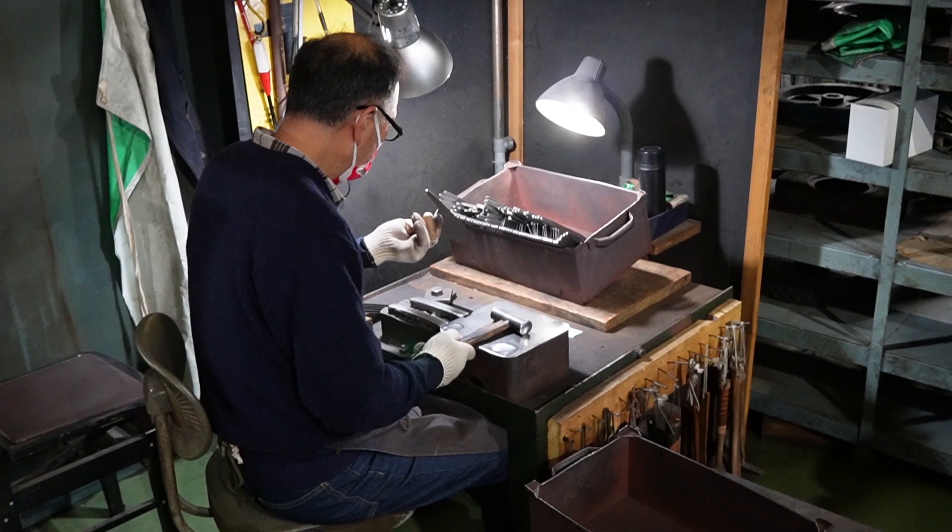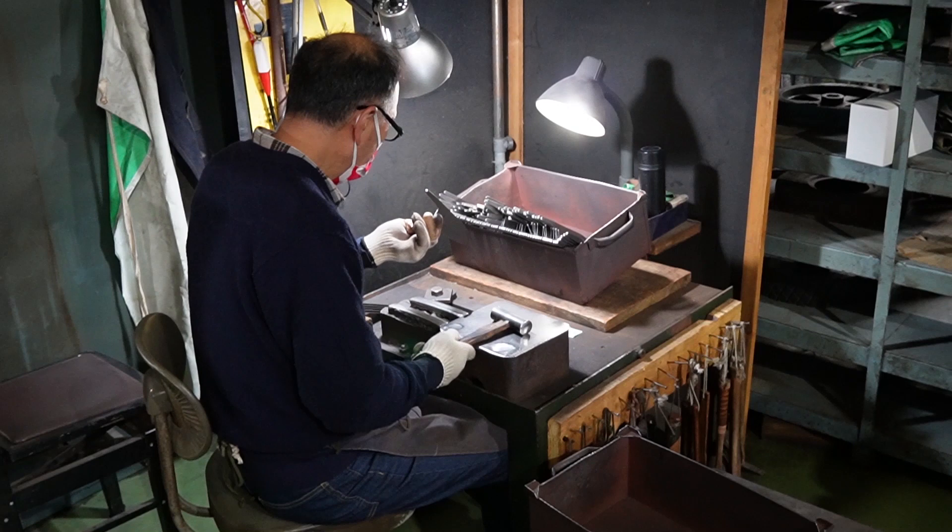After that, the knife goes to hardening, and after that there is someone checking that each blade is straight by looking at it and fixing bends with a hammer. Once the blade is hardened and straight, it goes directly to sharpening.